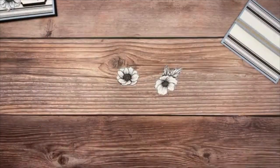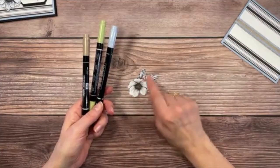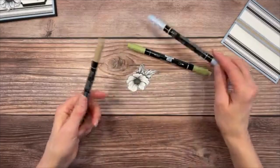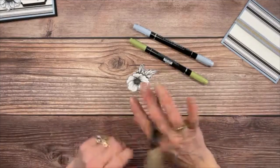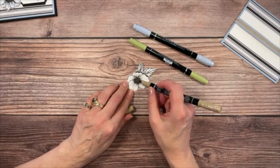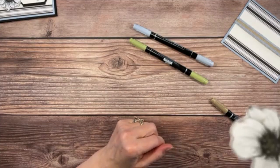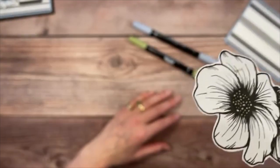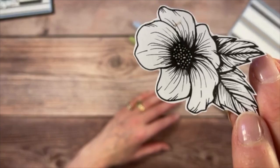Now we need to color this. Using markers: Pear Pizzazz on the leaves, Seaside Spray on the flower, and Crumb Cake on the flower as well. Open to the brush side — for the Crumb Cake, lightly go over the top; you don't need to cover every single speck. If you leave a few areas open, it sort of looks like sunlight hitting it — really pretty.